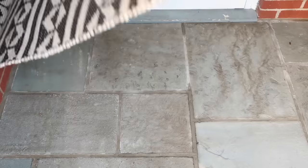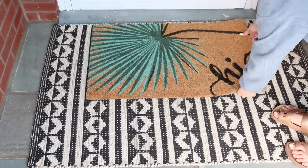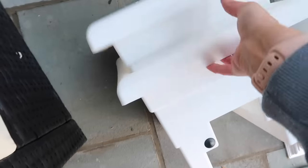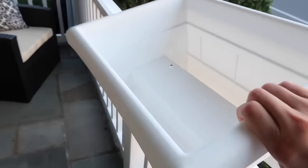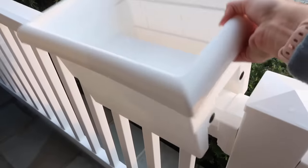You may recognize this rug — it's been in my kitchen forever! It's a great way to recycle rugs that have gotten a little worn: move them from your kitchen or bathroom to your front porch. I just layered my other rug on top of it.